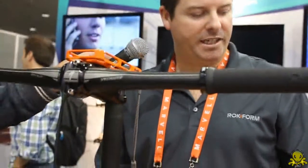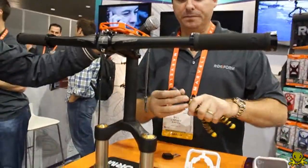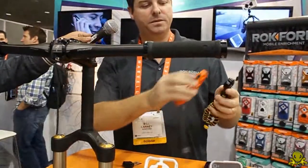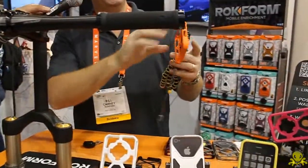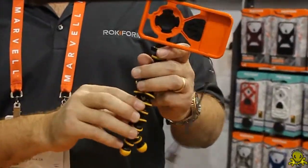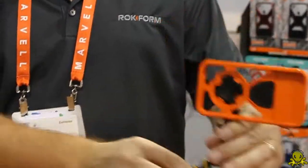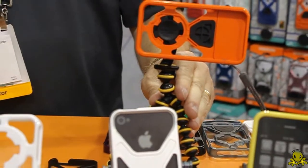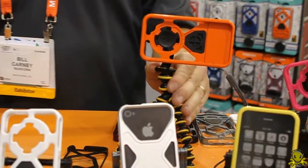Another feature I'd like to show you is the tripod mount. With the same system, we can connect to any tripod universally, mount it, and then you could use FaceTime, take pictures, or whatever you like to do.